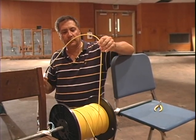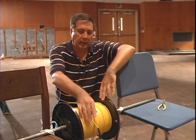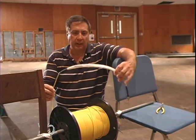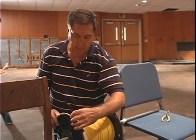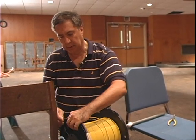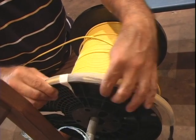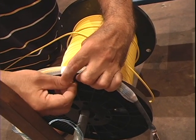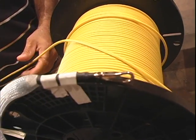Here's the lead end — this is coming off the top of the reel. Before we get set to pull this in, we have to do something with the opposite end of the cable, which is the end of the cable run. We're going to attach that with a little bit of tape to the outside of the reel so it stays out of our way. We'll keep taping every few inches until we get to the end — and there we are, all set to pull.